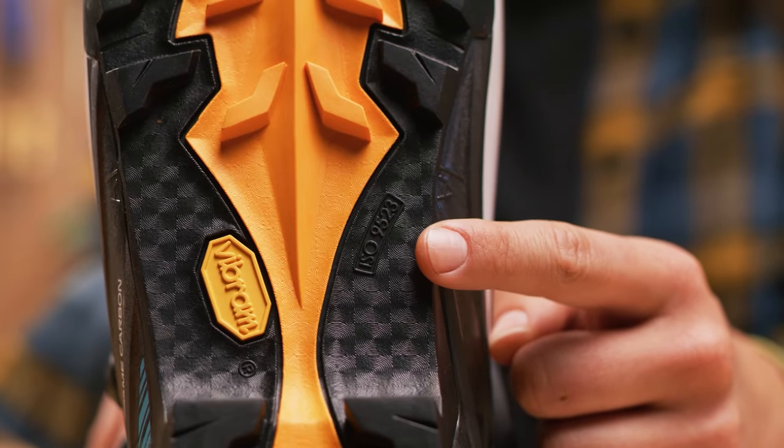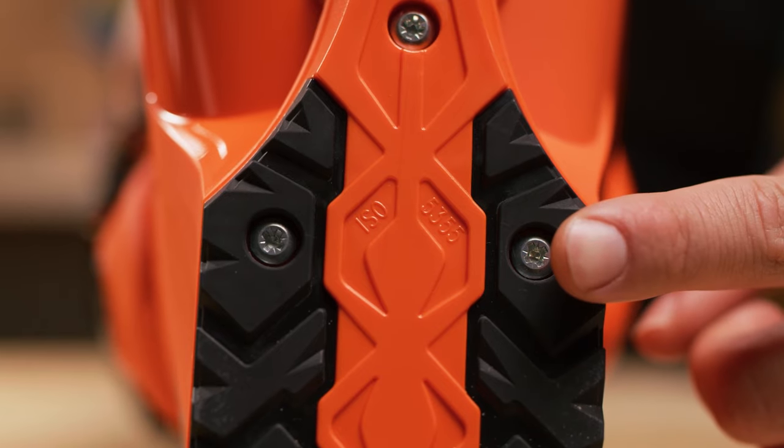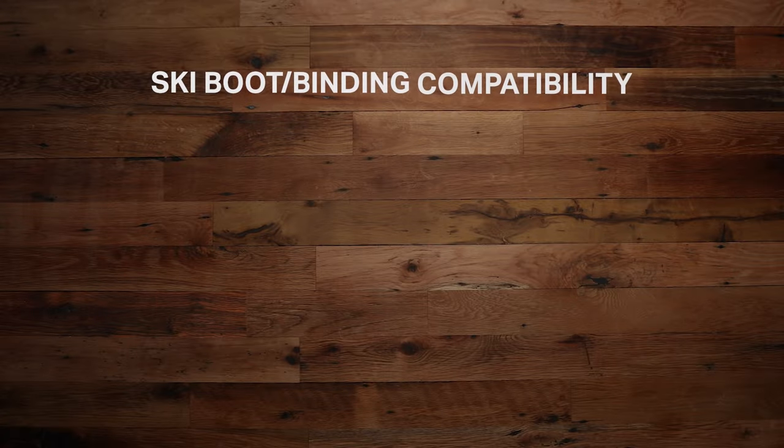Sole standards can get a little confusing, but when in doubt you can always check the ISO. The quickest way to see if your boots are compatible with your bindings is to check the ISO on each. To break it down, take a look at this graph.